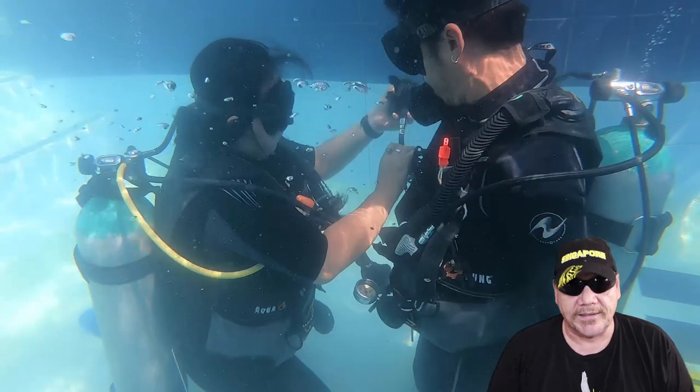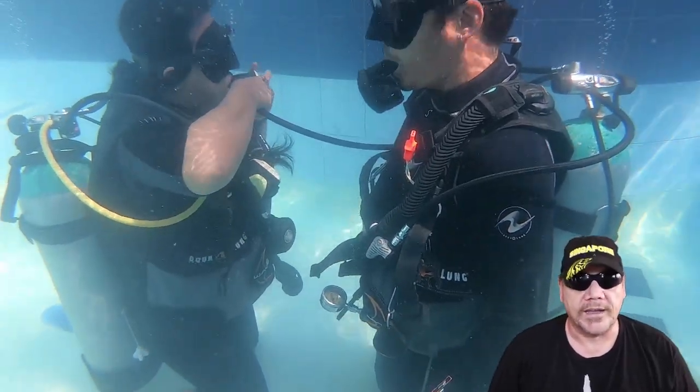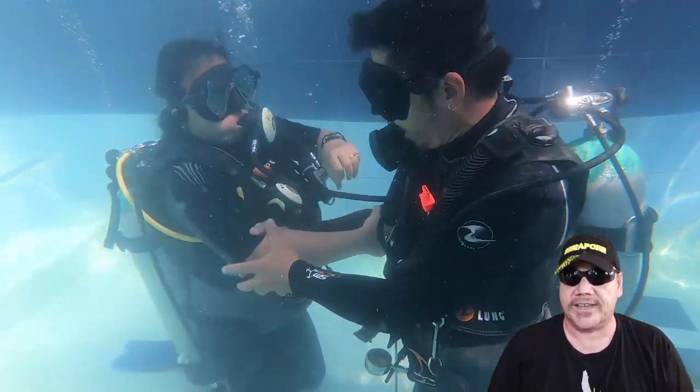And it's just a fun time, so you can later on enjoy your open water diving to the fullest and don't have to struggle with gear, equipment, or even yourself.